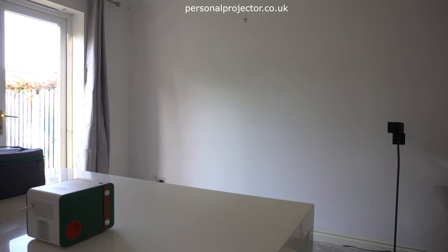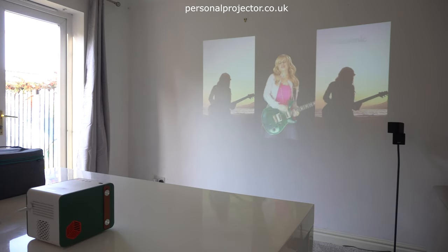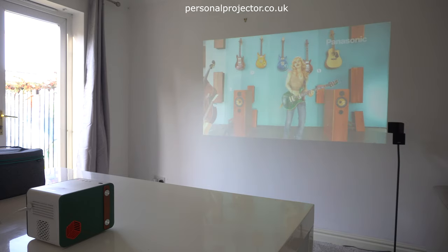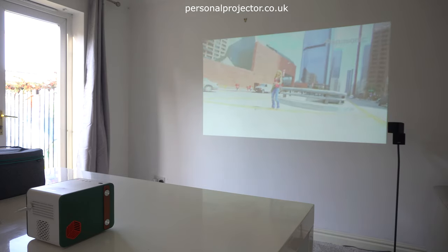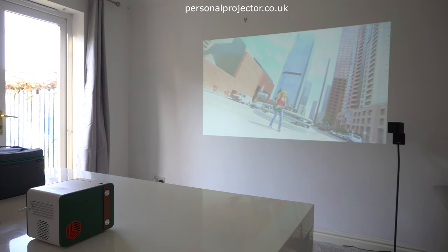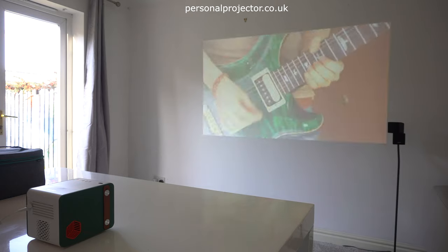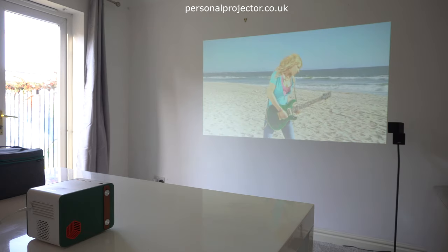It's going to be number one, I think, for anyone needing to do projections outdoors on any sort of small or larger scale. Obviously on a super bright day you're going to need some sort of shelter, projecting inside a shaded area — but you can still use it outdoors perfectly, or inside a tent or a caravan would be great.